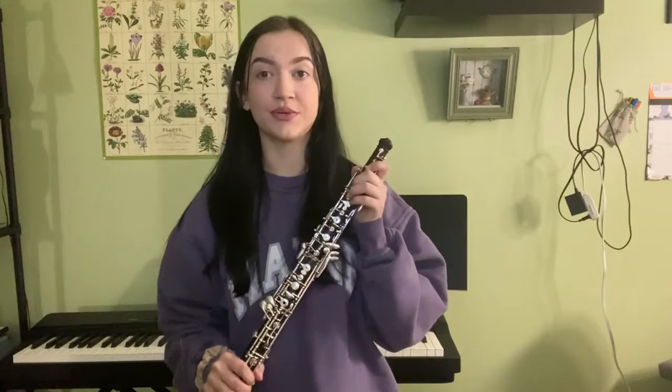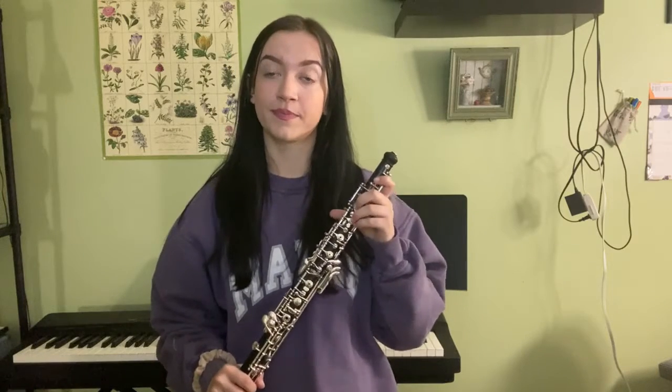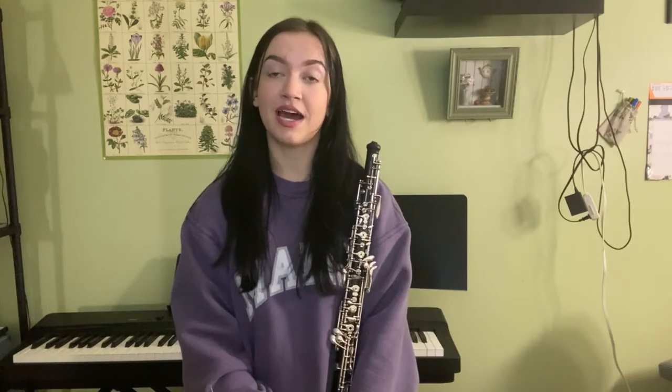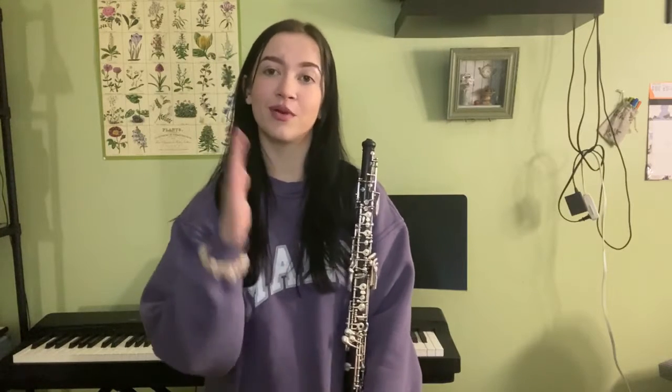The oboe and bassoon are part of the double reed family. Unlike the single reed family, which consists of clarinet and saxophone, double reeds have two pieces of cane that vibrate together. Single reeds have one piece of cane that vibrates against a mouthpiece.